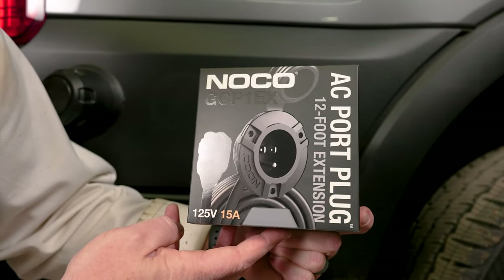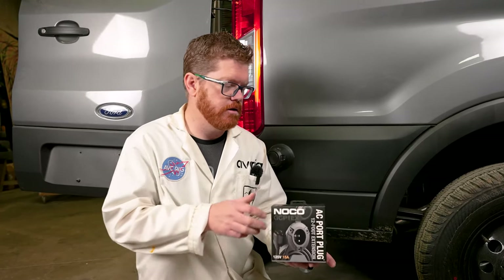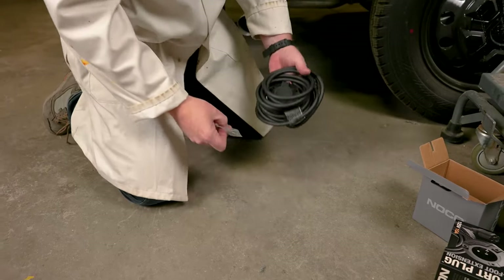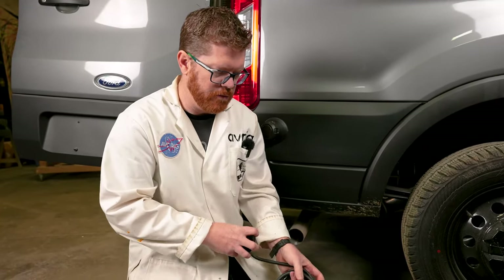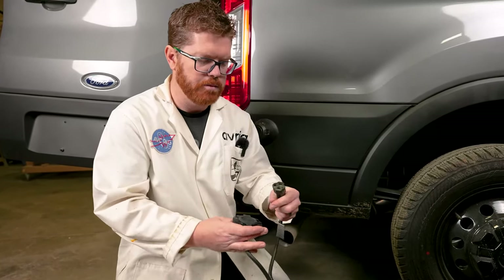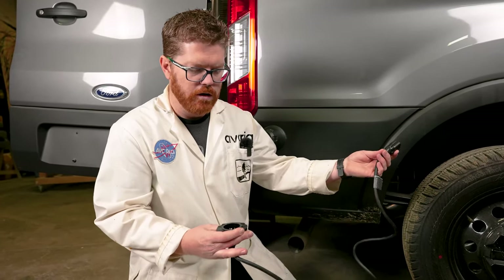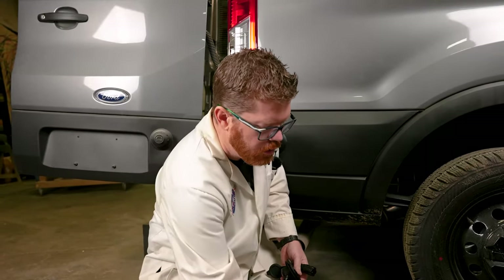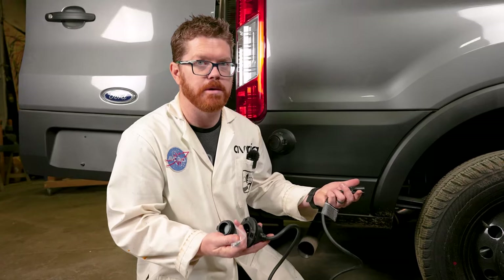We're going to be installing the NOCO 15 amp plug. It comes with a sealed plug, completely weather sealed from inside and out. It's a simple extension cord basically with a cool fancy mounting flange for the van, and really it's just a pass-through so we can charge our Goal Zero unit inside the vehicle. It comes with some stainless screws we're going to use for the install too.